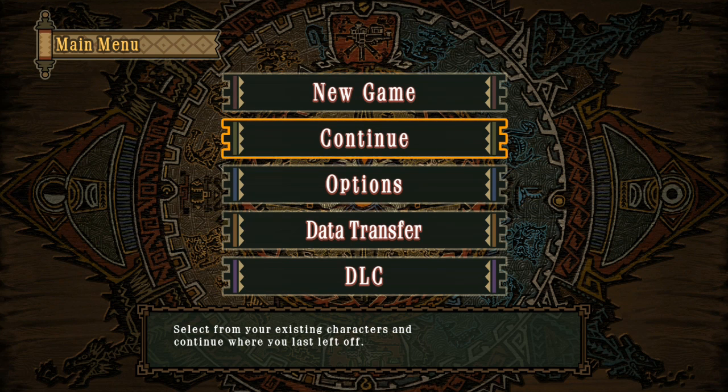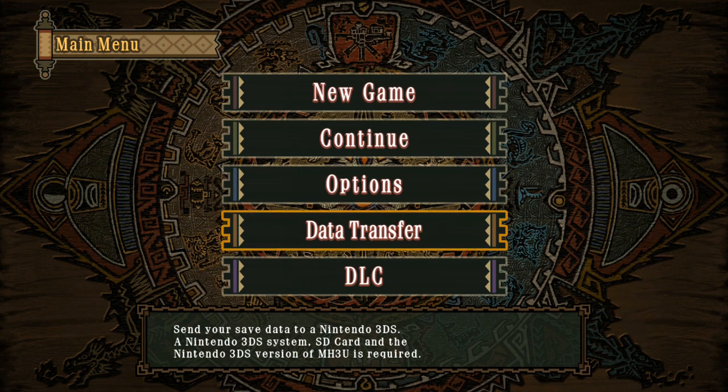Welcome to another Monster Hunter 3 Ultimate Tutorial. For those of you that own both copies of the game — the 3DS copy and the Wii U copy — and you want to transfer your save between both versions, the application launched this morning. Capcom did say it's going to be live when the game officially comes out in Europe, which is today.